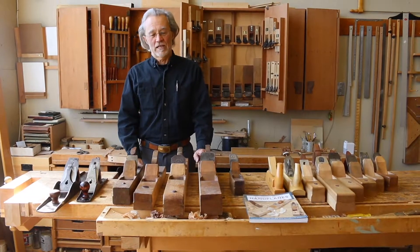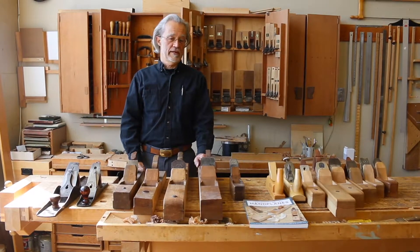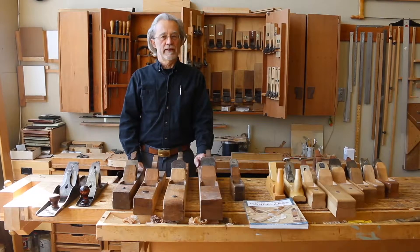Hi, I'm Scott Wynn. Welcome to my shop. Today we're going to flatten a board with hand planes, an age-old technique.